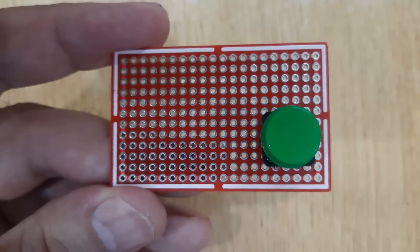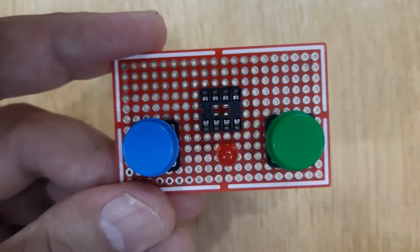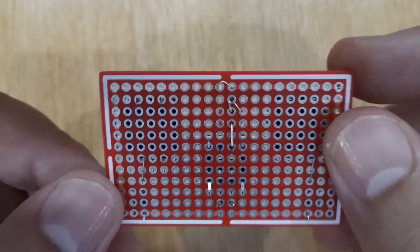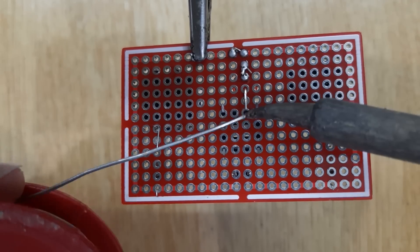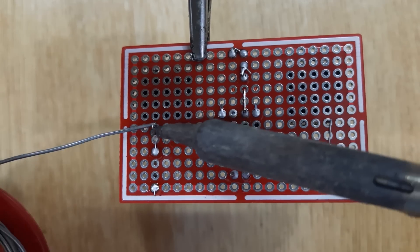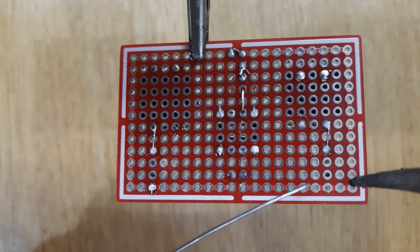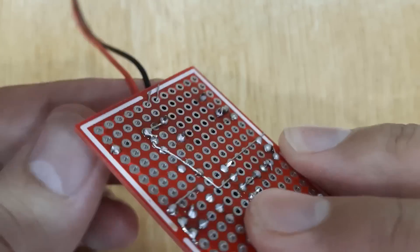Now let's make the touch on and touch off circuit. Insert all the required electronic components into the PCB one by one and solder them. Finally, solder a 9-volt battery connector into the PCB.